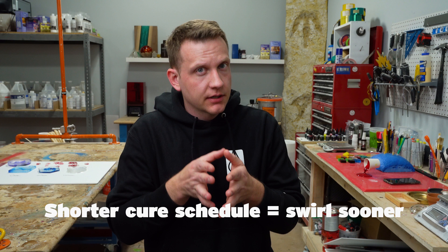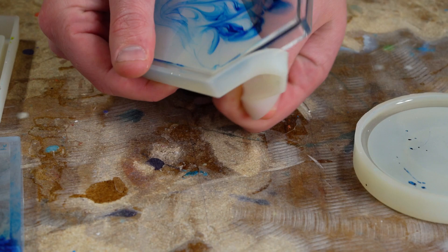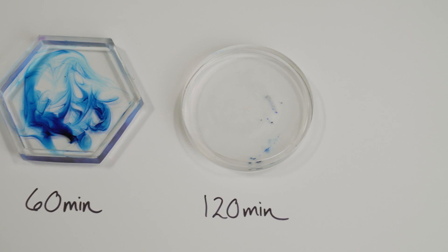Now we'll just wait the full 24 to 48 hours for these to cure. Let's see how they turned out. There you go — you're ready to put beautiful swirls into your epoxy project. If you're going to do this, we want to see it. Send us those photos and comment below what you're thinking of doing. Please like this video and share it with somebody else if you think they'll get something out of it too. Until next time.